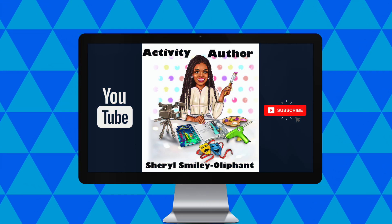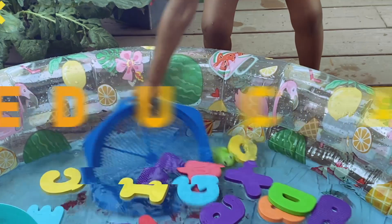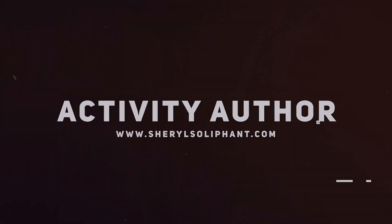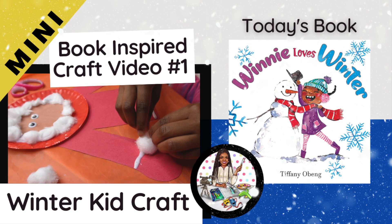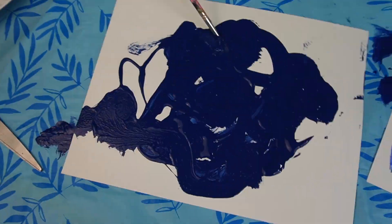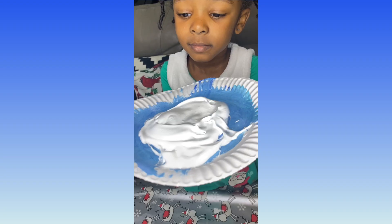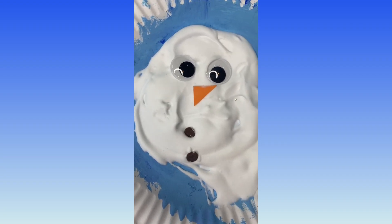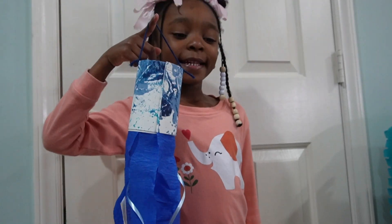Hey everybody, welcome or welcome back to my channel. My name is Cheryl and I'm the activity author, here to bring you another book-inspired craft video. This is a new segment and we are adding many book-inspired craft videos — the same format you guys have grown to love, but in shorter form with one craft per video. If you are an author looking for that type of service, hit me up — it's on my website, you can get signed up and book me today.